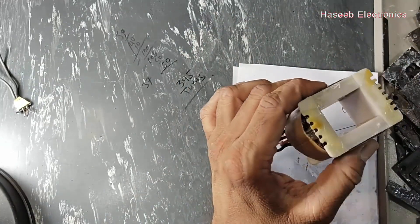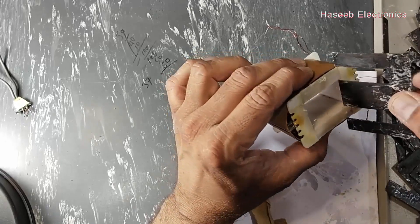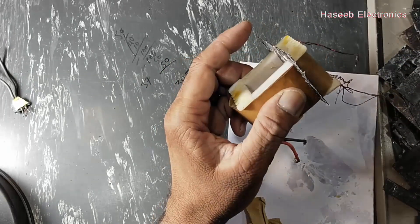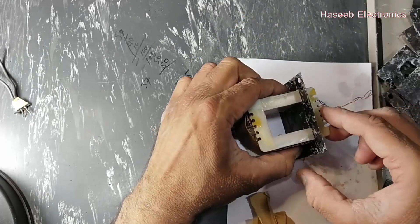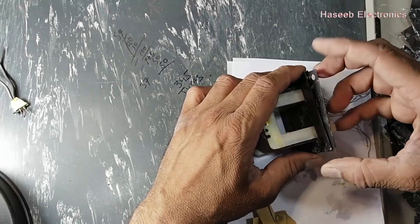Now we are going to insert the E-I cores. We have to put one E from one side and the second E from the other side, trying to insert them one by one. Between each two E cores we insert one I core.